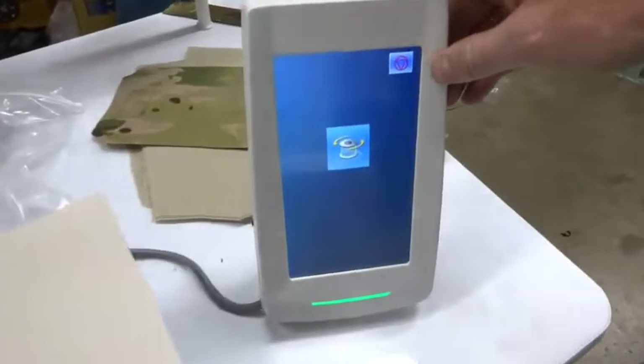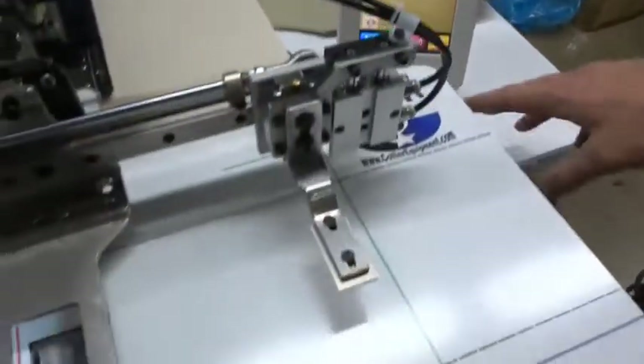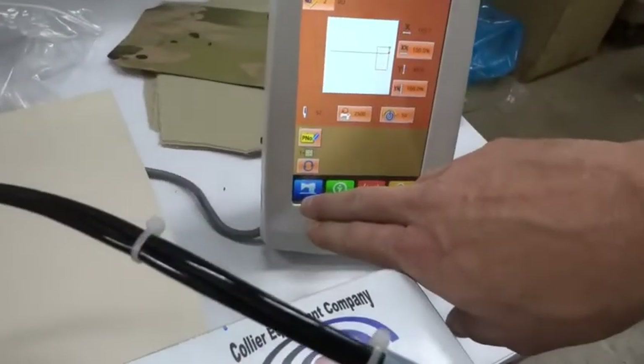To get out of the bobbin winder when you're done, just press the red circle triangle, and then you can go back to sewing after you hit ready.